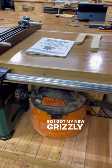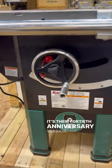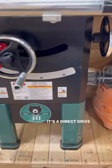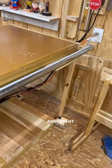I got my new Grizzly hybrid table saw — it's their 40th anniversary version. It's two horsepower, a direct drive saw, which I've never had before, and it's left tilt.